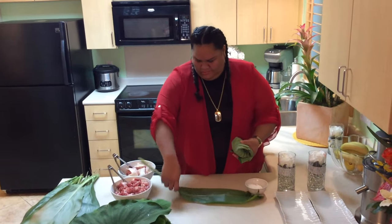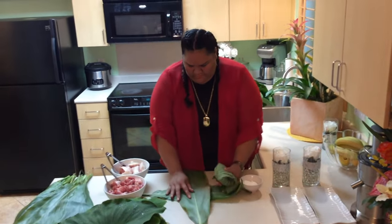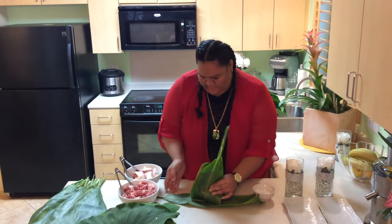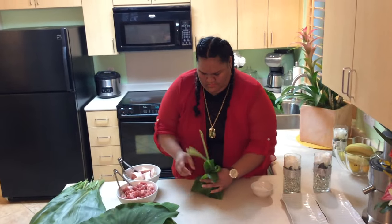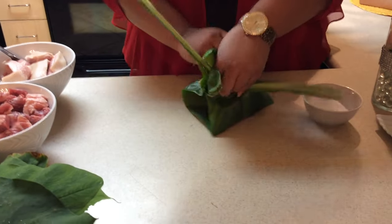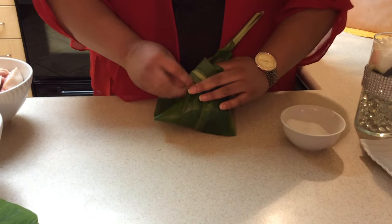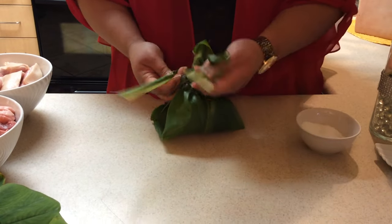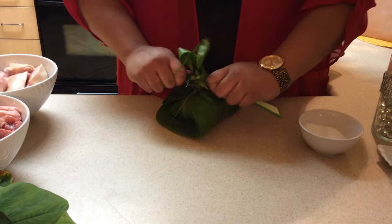You're just going to go ahead and get two ti leaves and do a crisscross. Put the filling in the center and then wrap it like a present. Then you're just going to tie it around — and just to secure it, tie it again.